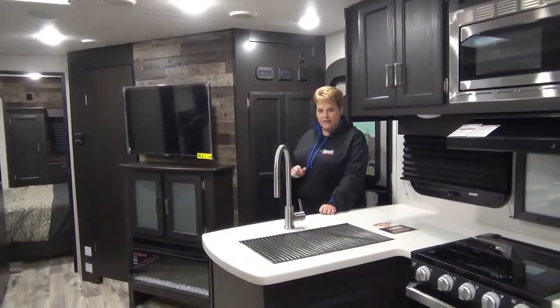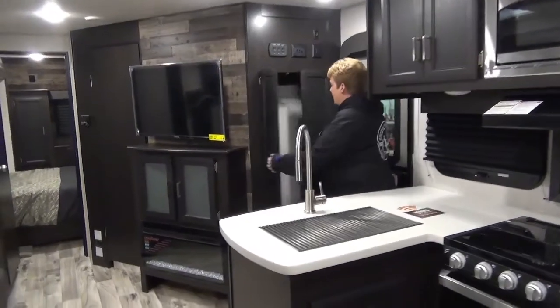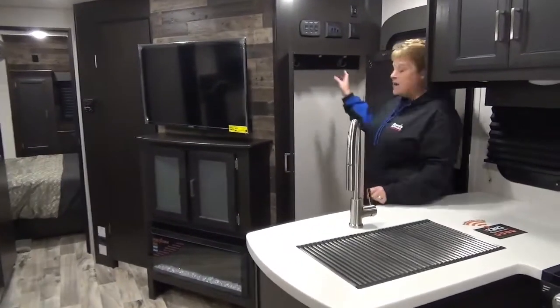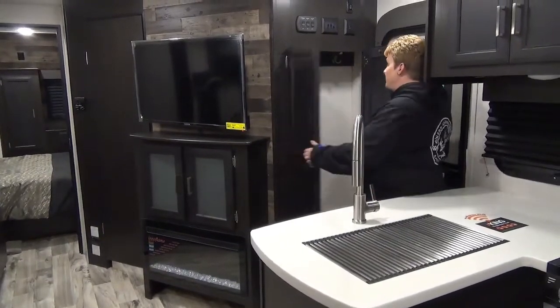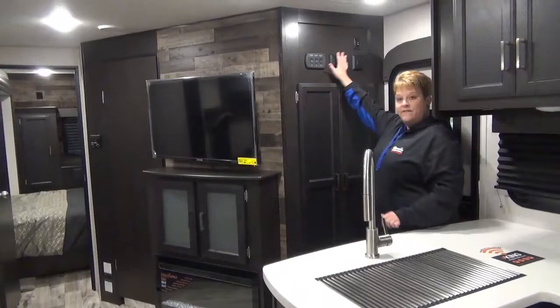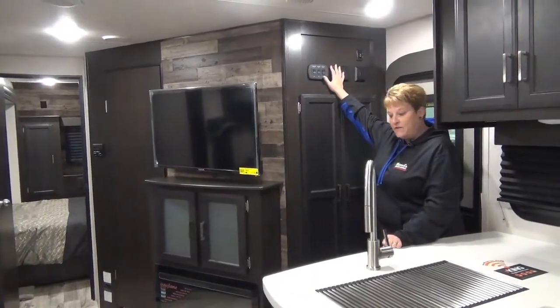As we enter into the coach here, they do have a nice closet with hooks in here — you can add more hooks if you like — and a place to put some shoes on the bottom. All of your controls are conveniently located right above the closet here.